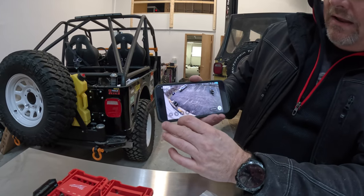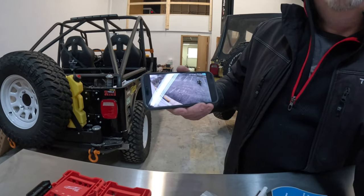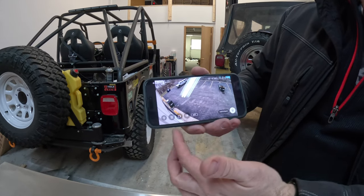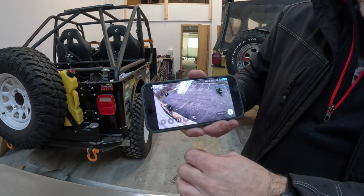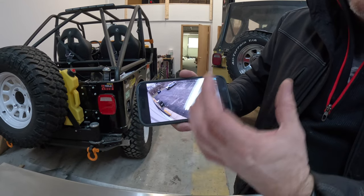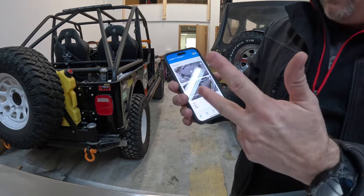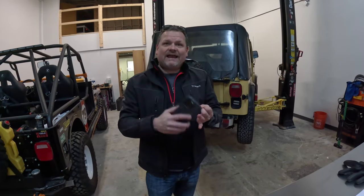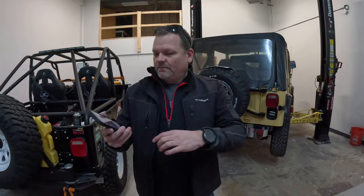If I see someone back there messing with the trailers, I hit the siren and they'll hear it — then I call the police. The app also has auto hold-to-speak so I can talk to whoever's back there, and a spotlight mode I can trigger manually. What's impressing me most is the wide view on the parking lot and the crystal-clear clarity. I only have two cameras now but I'm planning to get more.